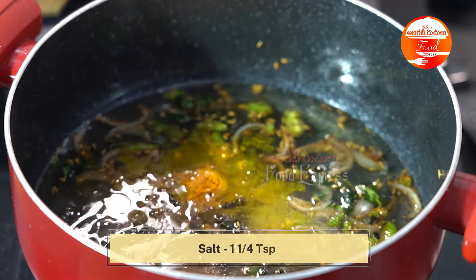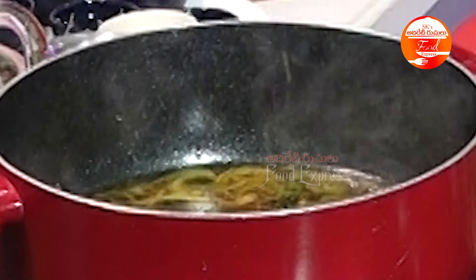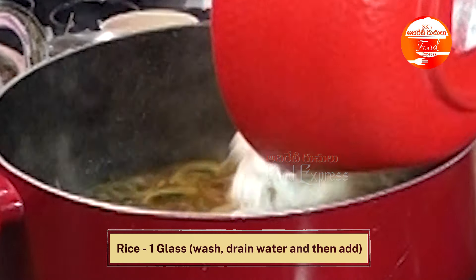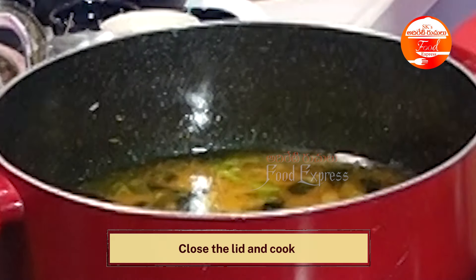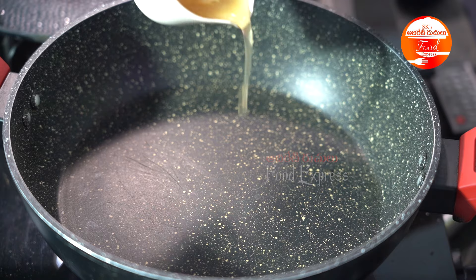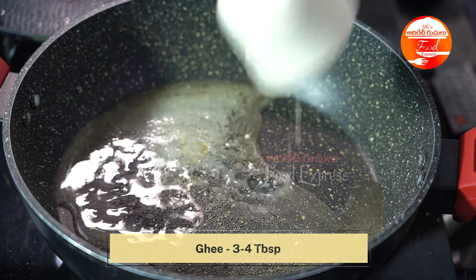I will add 1 teaspoon of salt. I will add a glass of BMS in medium flame. This will be done in medium flame. I will add one more time — 3-4 tablespoons of salt. It is super yummy.